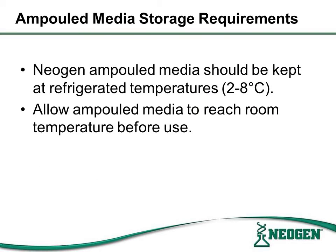Neogen ampulled media should be stored at refrigerated temperatures. Ample time should be given for ampulled media to reach room temperature before use. The following are several of the types of media that Neogen offers to the beverage industry.